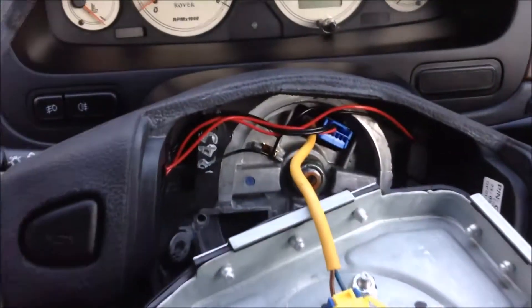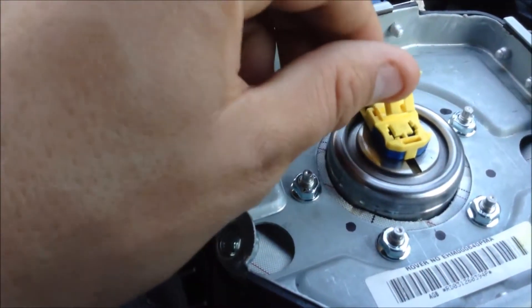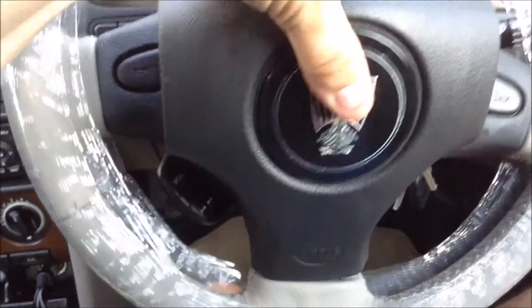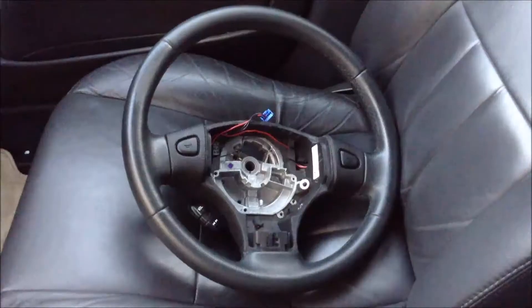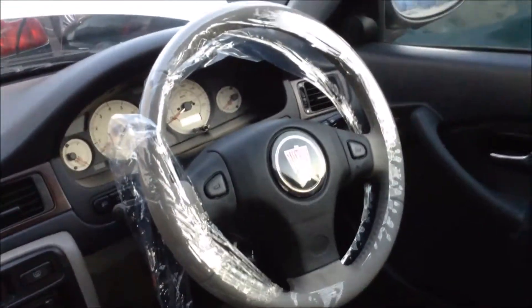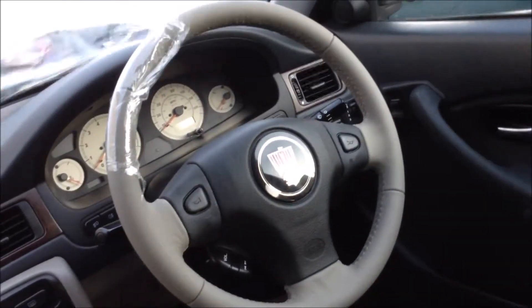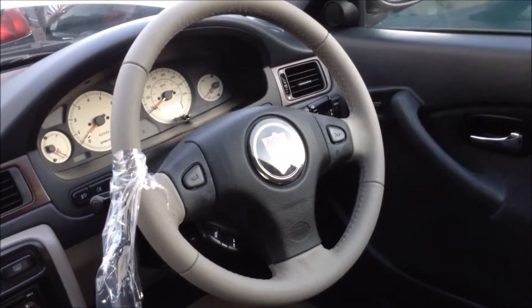The airbag module is back in. The little blue plug carrying the horn and radio controls is in. I've pushed the airbag module plug in with the tab out so nothing's damaged, then pushed the tab back in — the airbag module plug is now locked and can't be removed. The airbag module is turned back in and the nuts done up on the back. The original steering wheel is now off and on the seat, and the nice new light gray cream steering wheel — matching the bottom part of the dashboard — is in our 1.6 Rover 45. It really looks like it always should have been in this car.